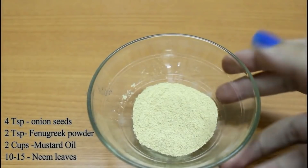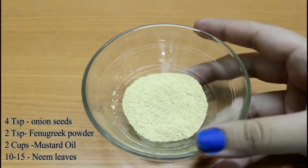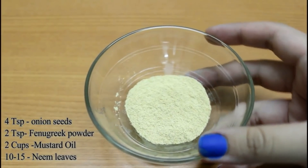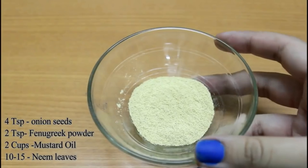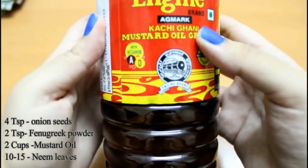Then I will need 2 teaspoons of fenugreek powder, that is Methi seed powder. Fenugreek has a high amount of protein that prevents baldness and greying of hair. If you want, you can take fenugreek seeds also.